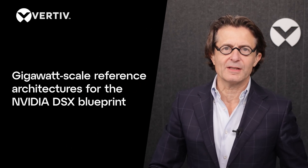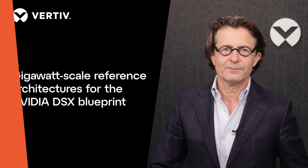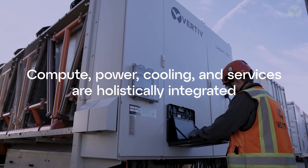I'm truly thrilled to announce the new gigawatt-scale reference architecture for the NVIDIA DSX Blueprint. It is fully available for prefabricated or hybrid deployments. The entire facility is a single, co-designed system where compute, power, cooling, and services are holistically integrated.